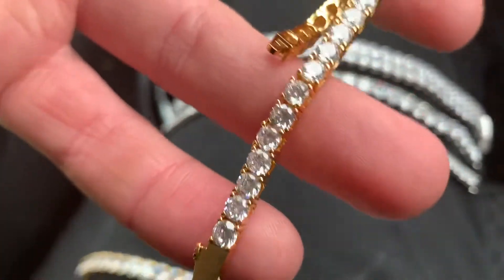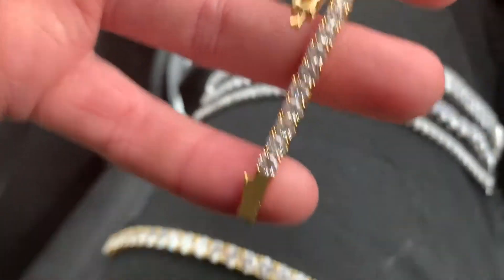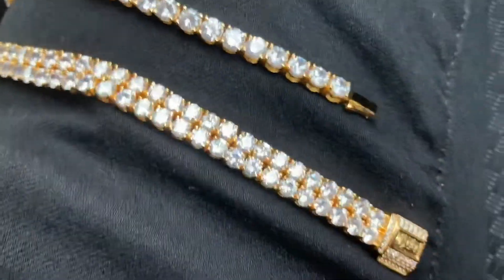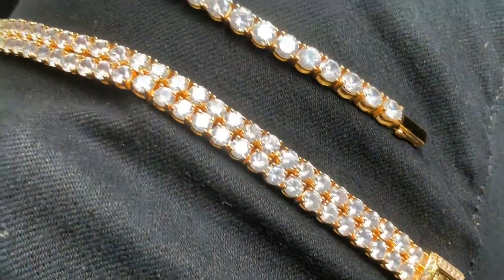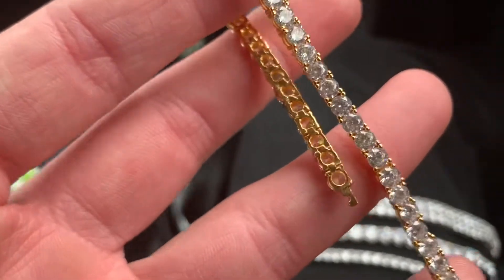And yeah, this right here is our 18 karat gold plated 4 millimeter tennis bracelet. If you're after something a little bit more sleek, then definitely go for the 4 millimeter. If you want something that's a bit big and sort of showy, then definitely cop our 10 millimeter two-row tennis bracelet.